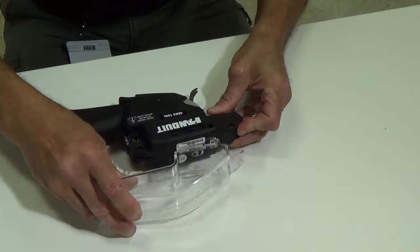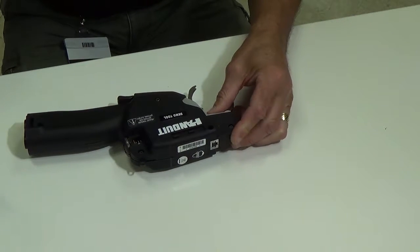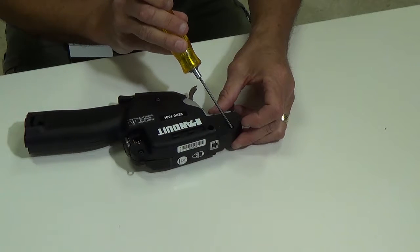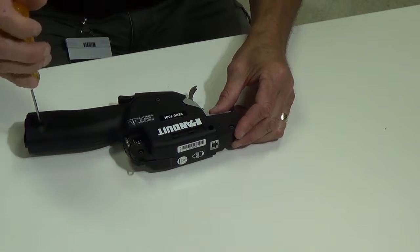First thing you want to do is remove the tip collector, just slide it forward and remove it. Then you're going to remove the five 2.5mm Allen screws — one, two, three, four, five — and then you can remove the cover.